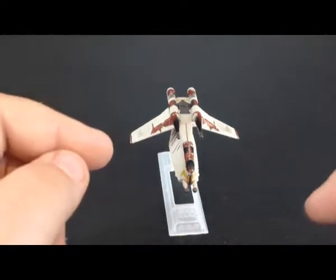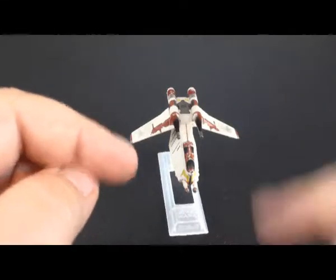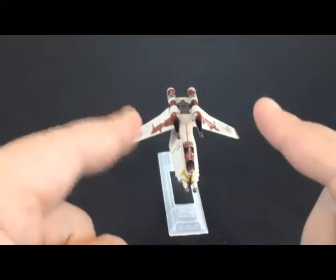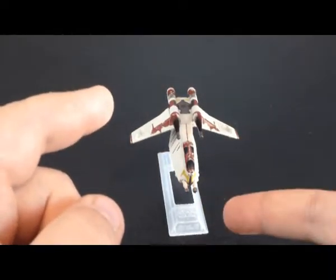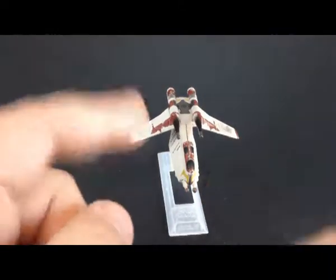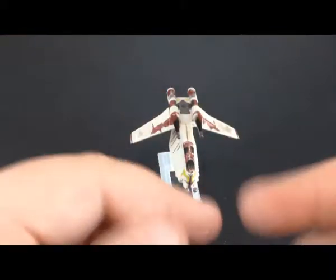Hello everybody! It's me, Dave, again, and thank you for joining me on the Points of Articulation. Today we're looking at another Republic Gunship, which is part of the Star Wars Black Series line of diecast ships, which is basically a continuation of Titaniums.